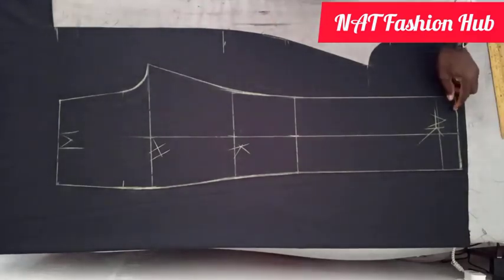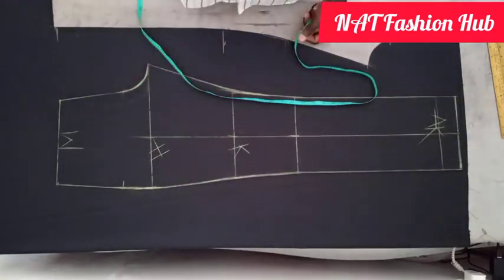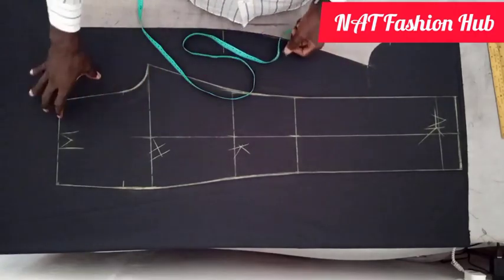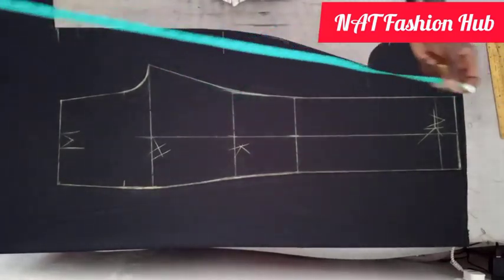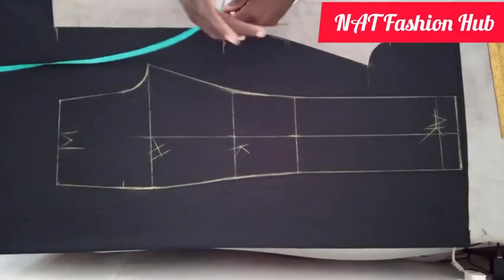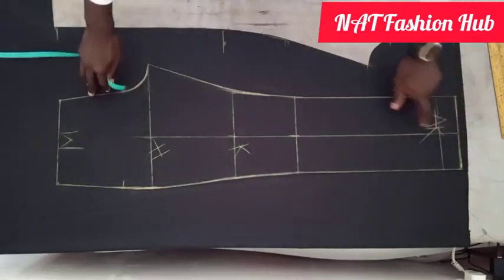Today I'm going to show how to cut the back side of the trouser - the back piece. I'm making this video because so many people have requested it. It's going to be very short, I'll just teach us how to accurately cut the back piece of a trouser. I've already cut the front piece, so now we're going straight into the back piece.